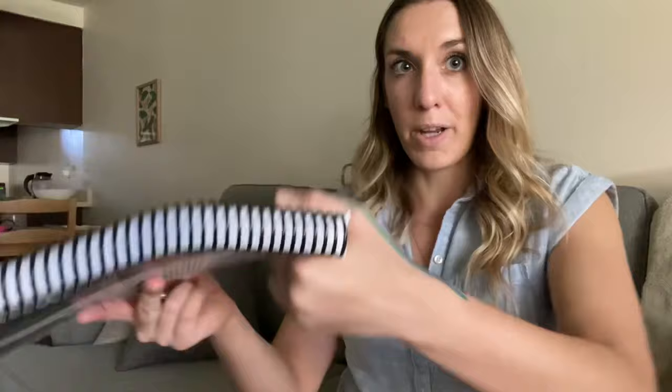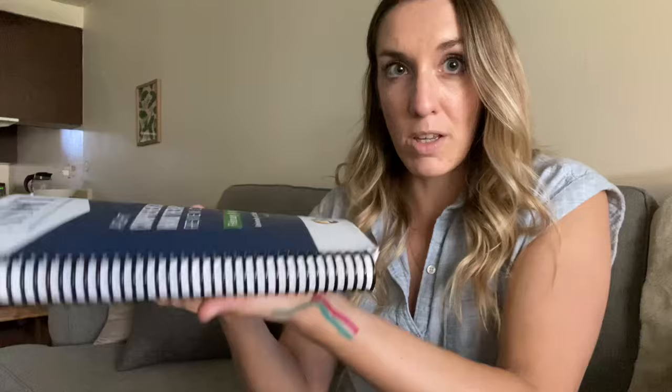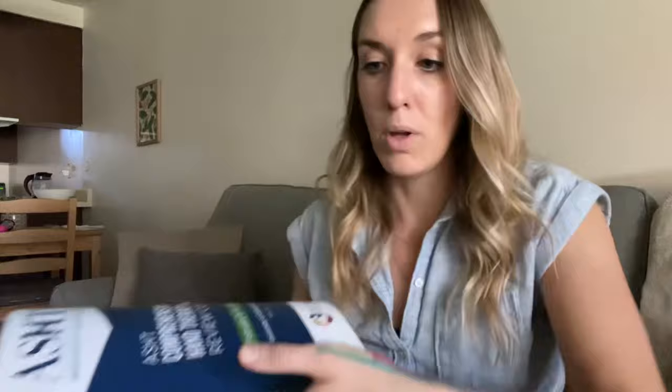With de Quervain's tenosynovitis, I often recommend patients pretend their thumb is taped to the other fingers and that they can only use their fingers to lift things. We tend to get into the habit of picking things up with a lateral grip, and that is going to cause so much pain and tension. You need to retrain yourself to flip your hands underneath and lift things from below rather than gripping and pulling. For pots and pans, use an oven mitt on your other hand so you can lift with both hands.